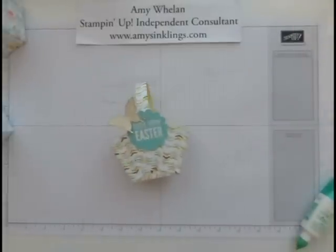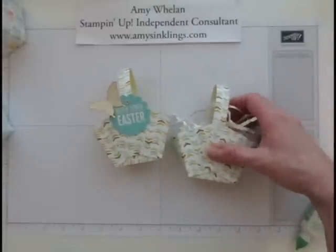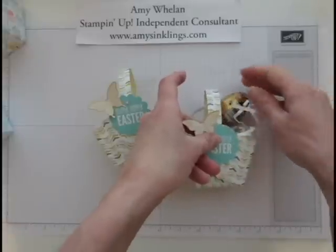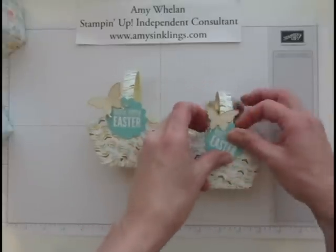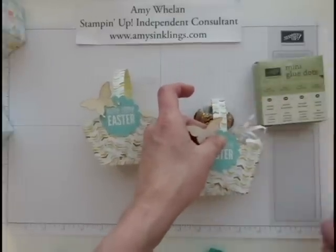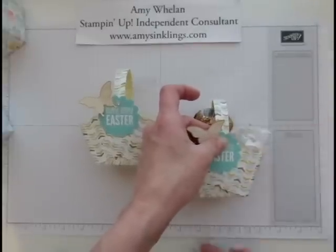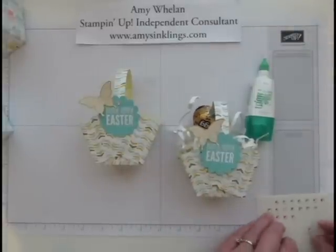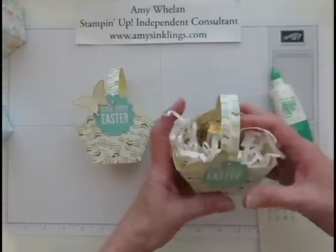For a little extra bling, I put on one of our rhinestones, and that's it — super easy. Here's one already filled with grass. I'll attach the tag now — a little glue here, put that there. Two friends of mine loaned me some stamping supplies, so I made these for them as a thank you. Another way to attach would be mini glue dots; I've done that too, but since so many of us have that fabulous Tombow glue, that's why I used it. Let me put a rhinestone on that one as well.